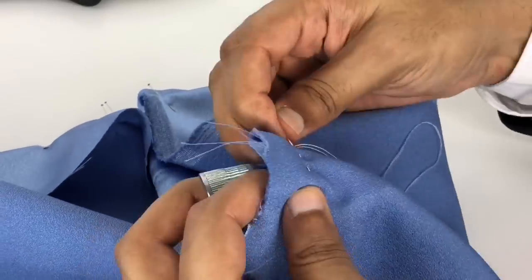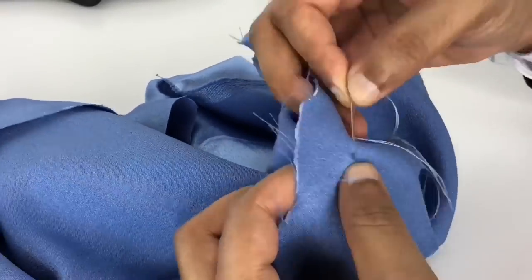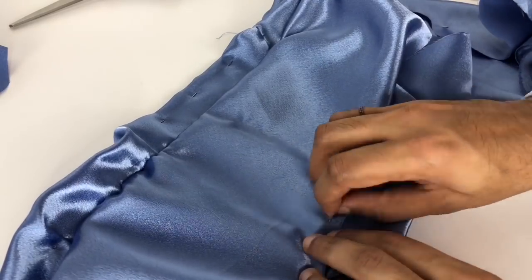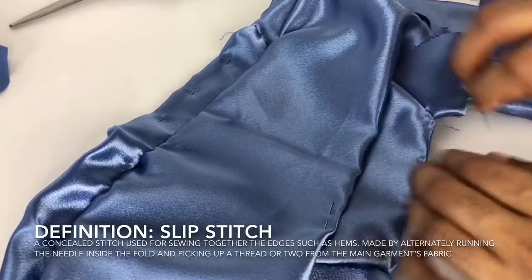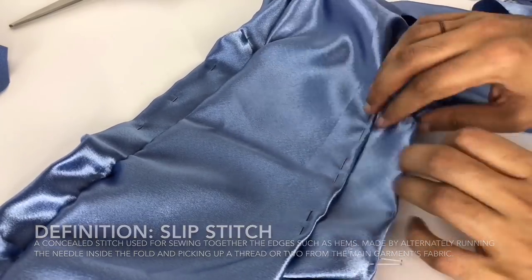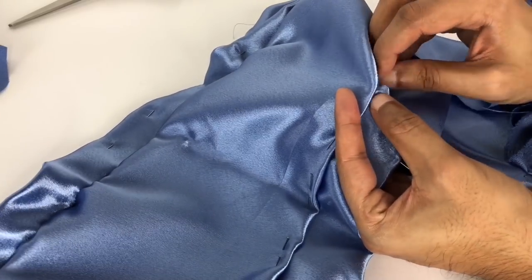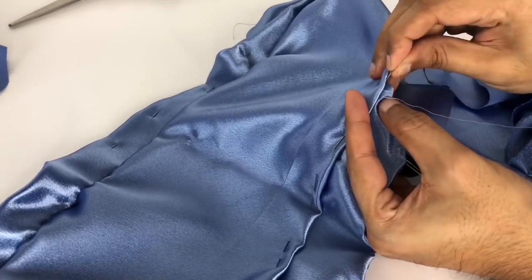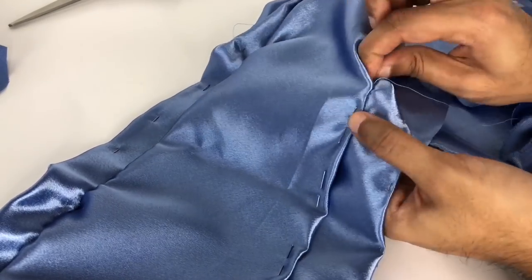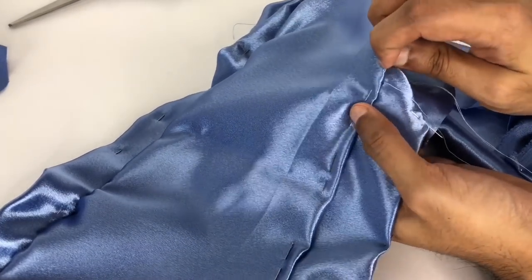By the way, this whole project took me probably about 30 to 40 hours. It's a long process — I make it look simple, but anyone who makes clothing, especially at this scale, knows what I'm talking about. After adjusting the lining, I'm doing some slip stitching here to make sure everything looks invisible. You don't want any sewing marks to be visible on a gown like this, especially not on fabric this delicate and lustrous. Slip stitching is basically creating a stitch that hides between two folds of fabric.